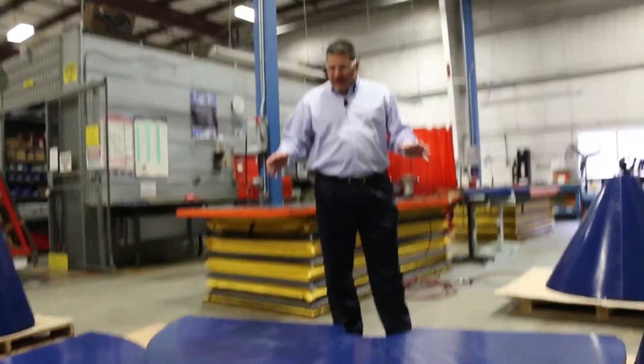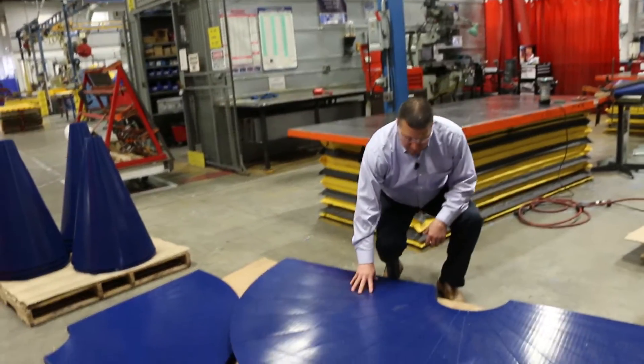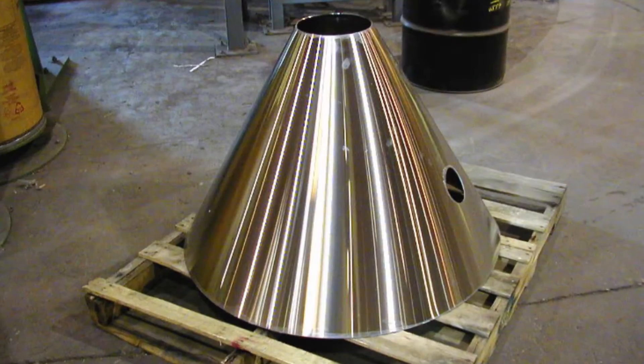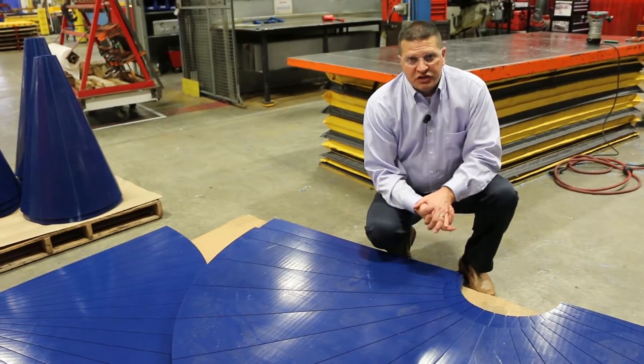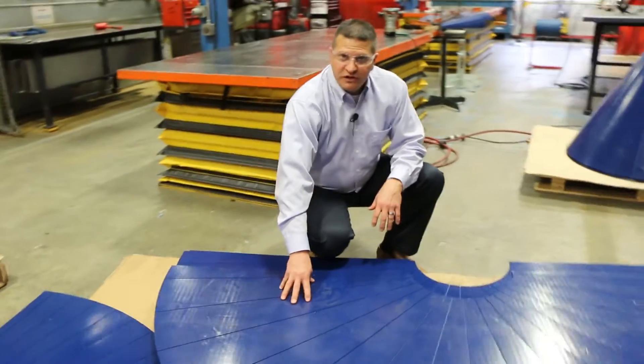What we want to talk to you today about is a solution that we've provided for cones. The cones are usually already made out of steel and come from the manufacturer, but when they stop working like they're supposed to, this is what we end up being able to provide as a solution. This is a Tybar material — it's a Tybar 88 — very low coefficient of friction.